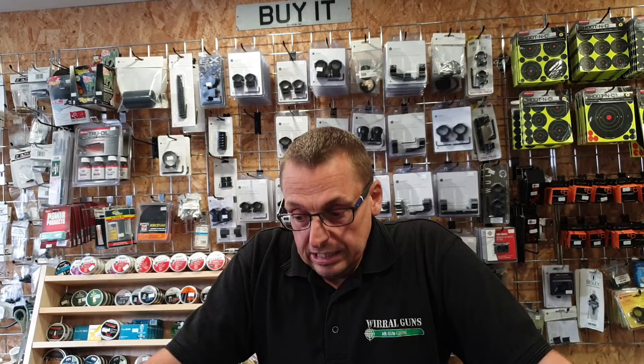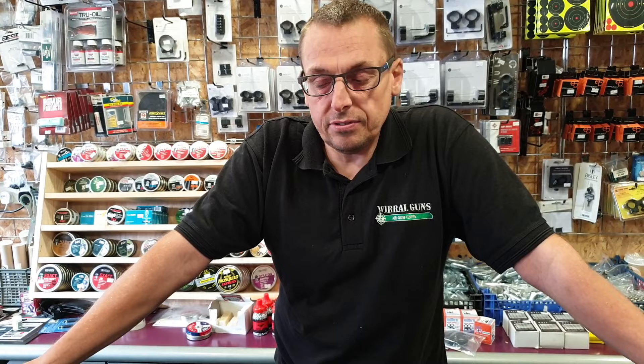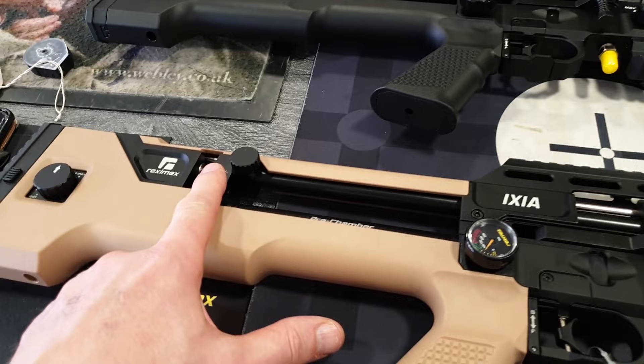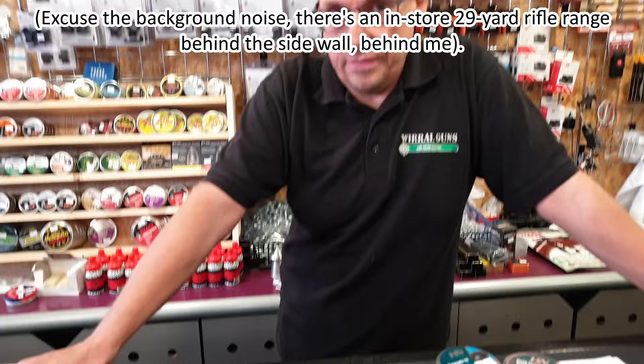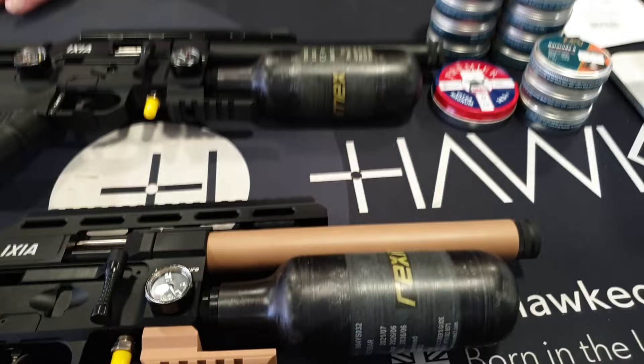Yes, they do — this is the compact, and there is a full-length version. The compact has a 300cc bottle and a 380mm barrel with roughly a six-inch void, so there'll be a bit of moderation in there. The longer version comes with a 580mm barrel and a 480cc bottle.